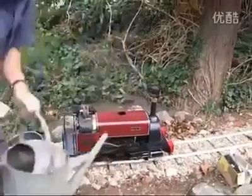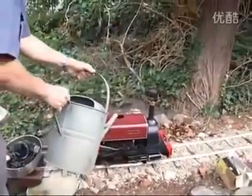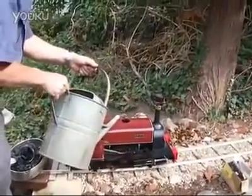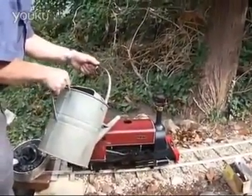Let's get that one ready! Right, we're getting Alice ready for another steamer, just putting some water in the tank and then we'll pump it through into the boiler.